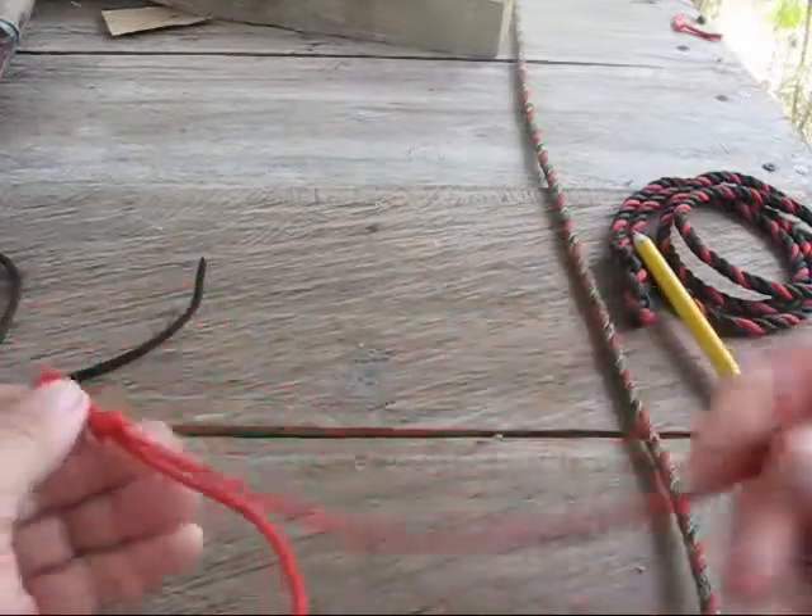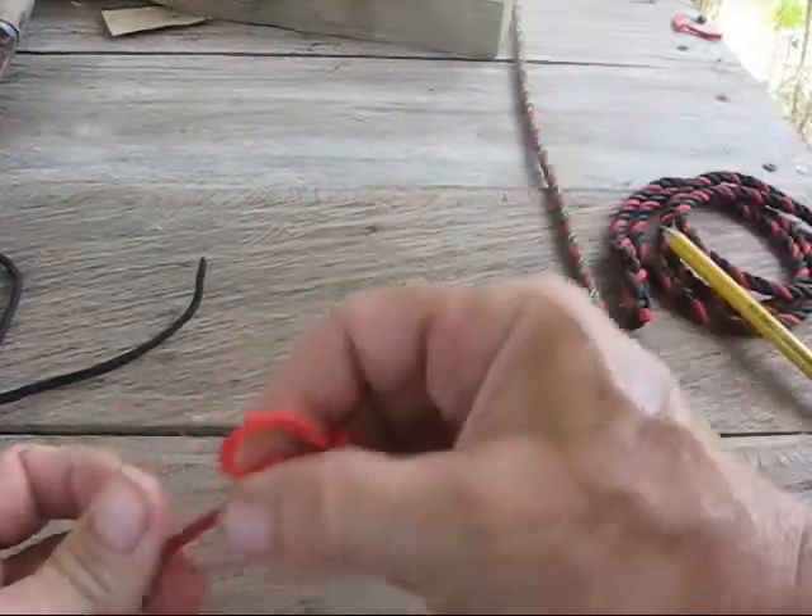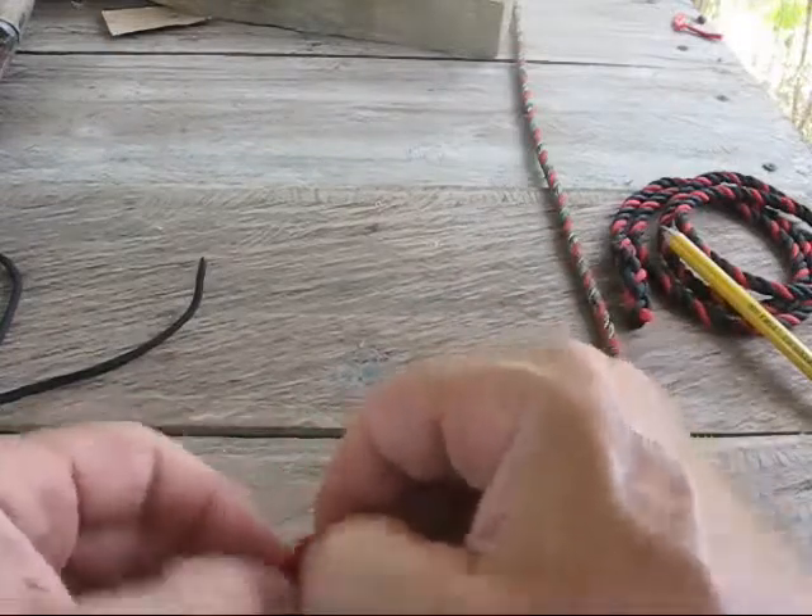Or you can take the end and put it through the slip knot, and you wind up with a nice stopper knot, which is very handy.